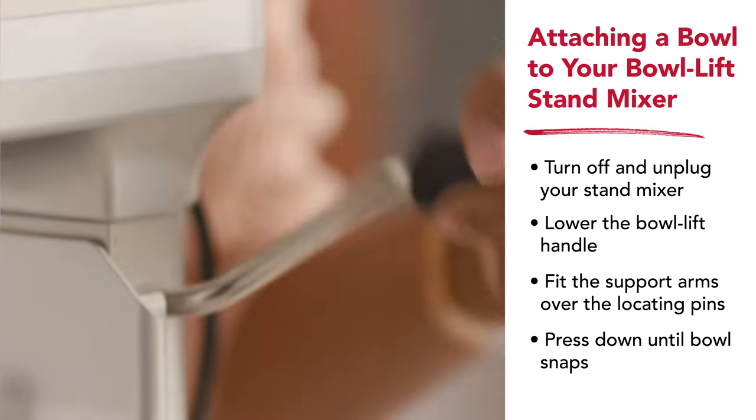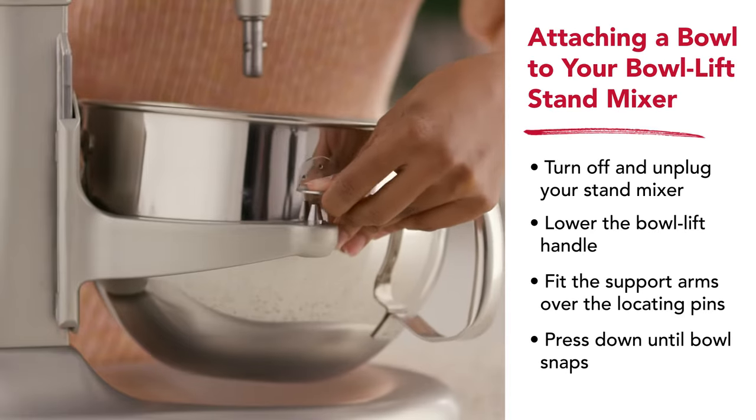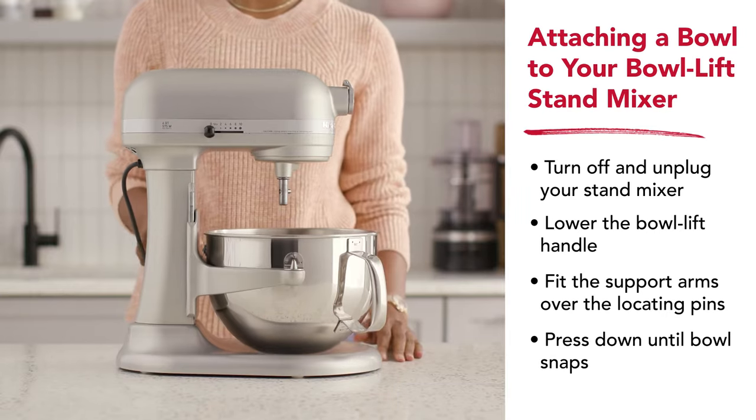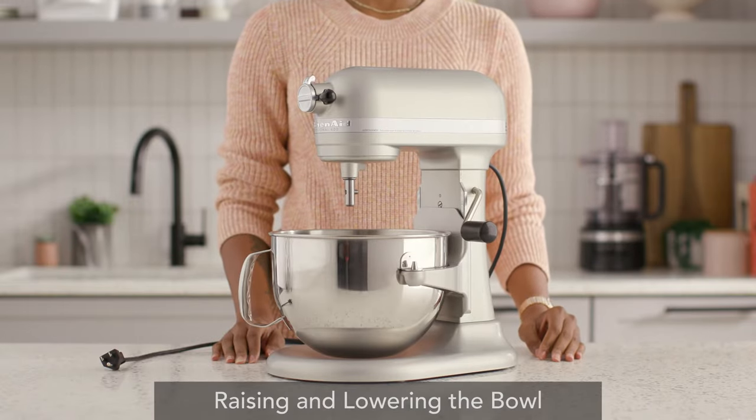You'll need to lower the bowl lift lever into the down position before fitting your bowl's support arms onto the locating pins. Push down gently on the back of the bowl lip until you hear a snap. Once you've attached your bowl, raising and lowering is a snap.